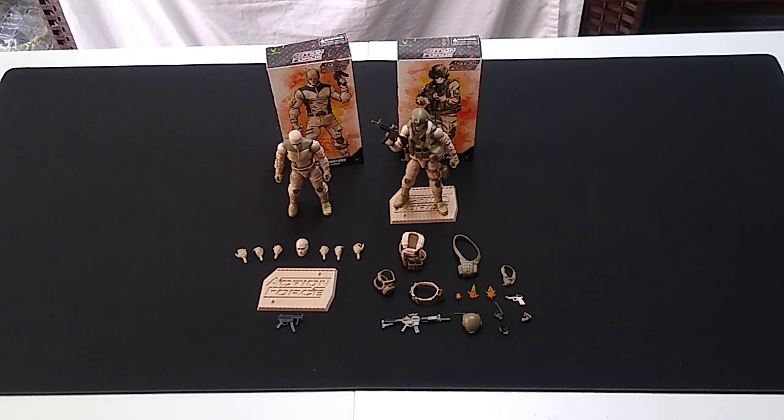It's time for action once again. Welcome back, chappies. Today we're going to have a look at the latest offerings from Valaverse in the Action Force series. This is the Desert Warfare Republic Guard Trooper and Gear Set, a.k.a. the Desert Trooper and Desert Gear Set.